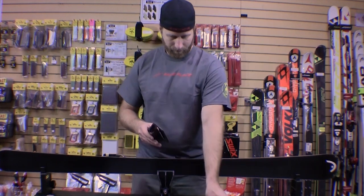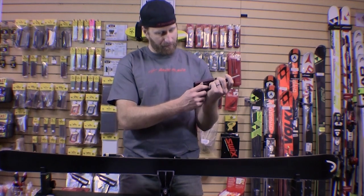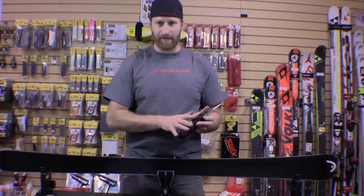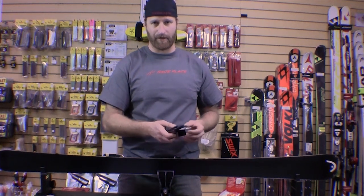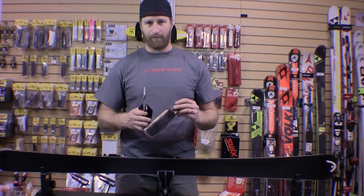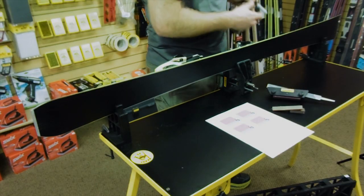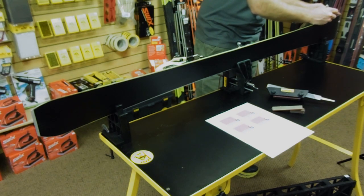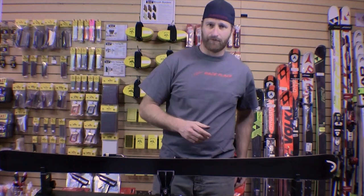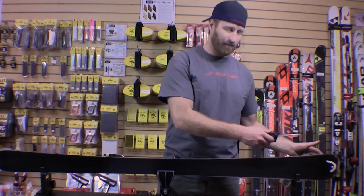You open the clamp, put a file through at an angle, then tighten down the main knob. The two other knobs only apply if you're changing the bevel plate, so they stay static for most people for the life of the tool. For side edging I like to have a file card or paintbrush in my left hand. Just like with base edge beveling, I apply a little sharpie on the edge so you can see if you've pulled off enough material and are getting the right bevel.